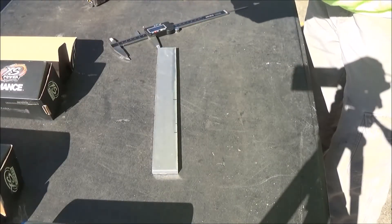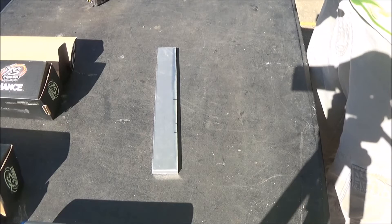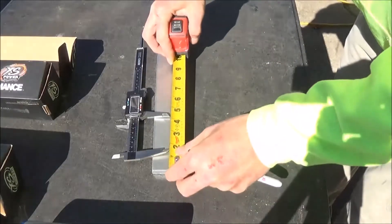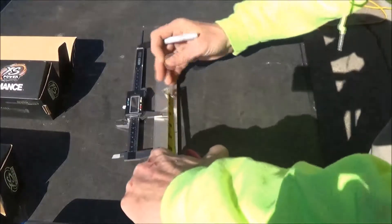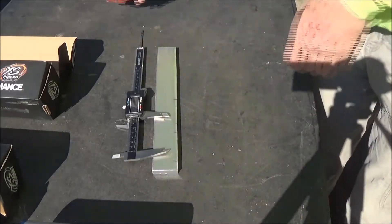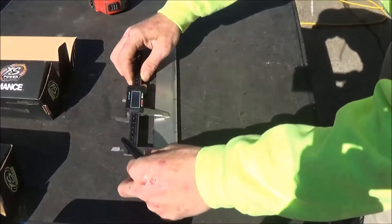I'm going to do two and three quarter inches off my center — that'll be 2.75 on the calipers. So this is the end, that's my center. I'm going to give me another half inch off of the end, and another half inch off this end. That way I know I've got plenty of cell coming over. I'm going to line it up with my slide rule.